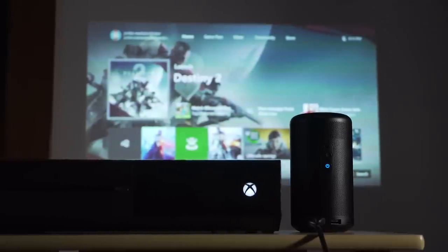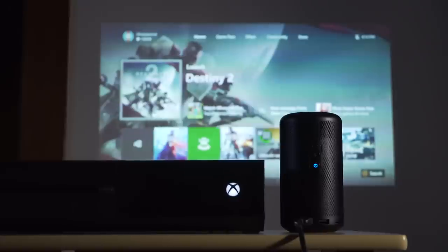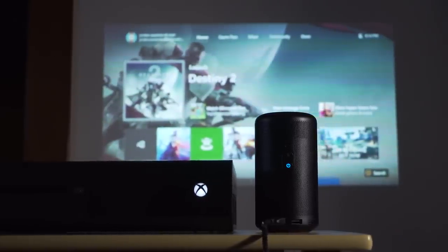Of course, there are other ways to play video on the Capsule 2. The HDMI port allows you to connect computers, media players, or even gaming consoles. Additionally, the USB port supports playback from USB thumbsticks after downloading the ES Files Explorer app from the Google Play Store.